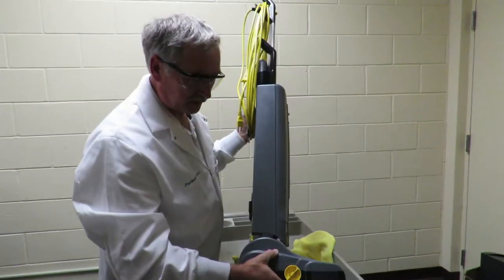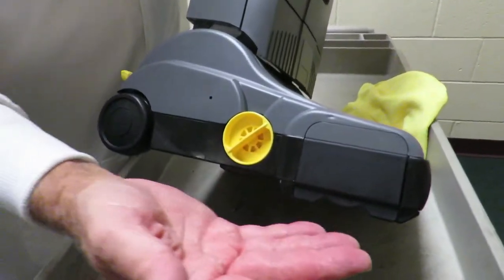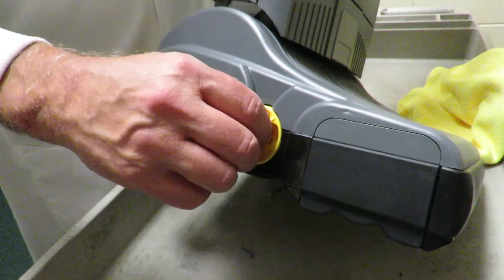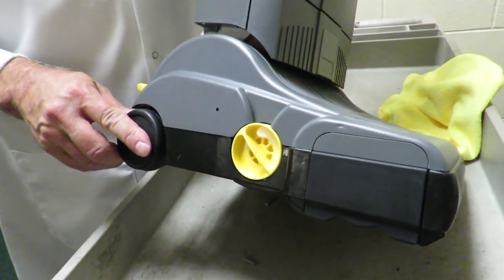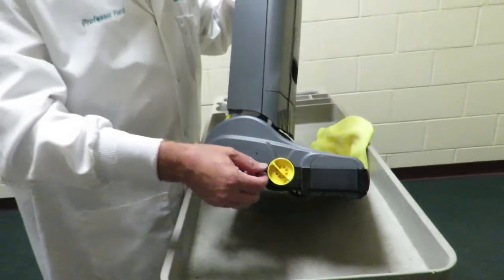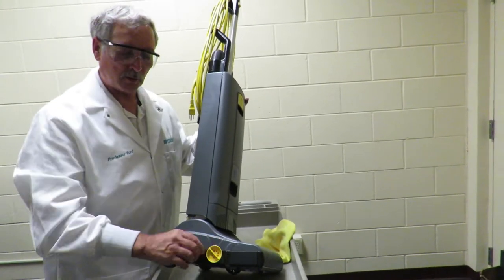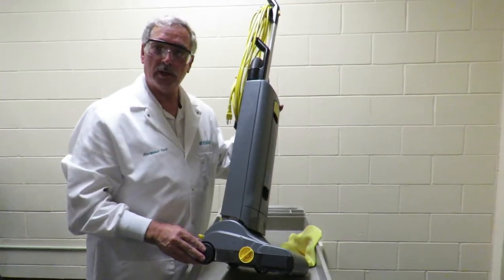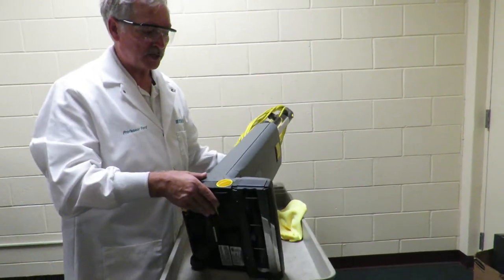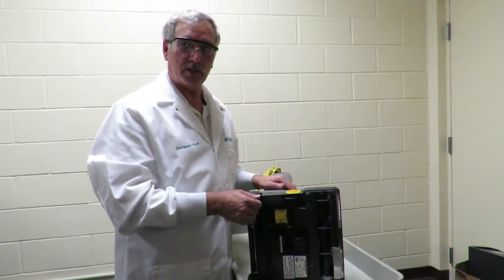On the side here, you've got a dial, one through four. As the brush wears down, you need to adjust the dial. A new vacuum cleaner should always start out on four. As the brush wears, go down to three. As it wears more, go down to two. As it wears even more, go down to one. But again, when the brush is flush with the guide bars, that's when you replace the brush.